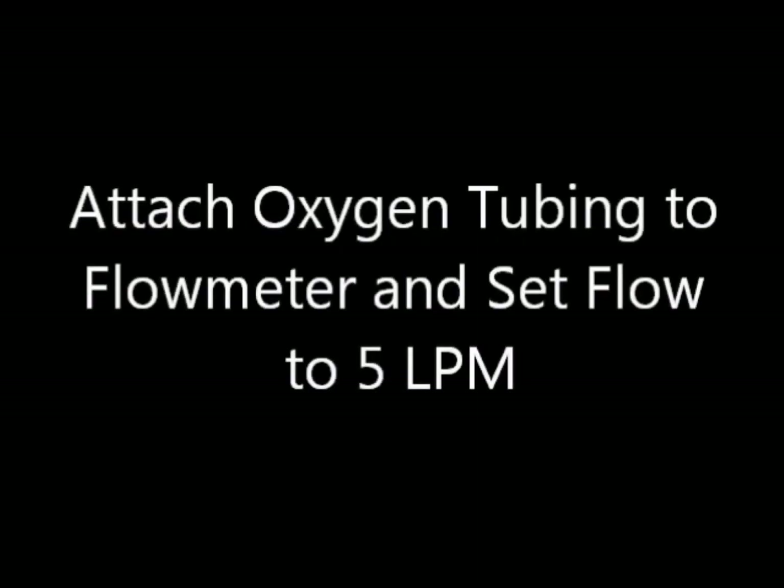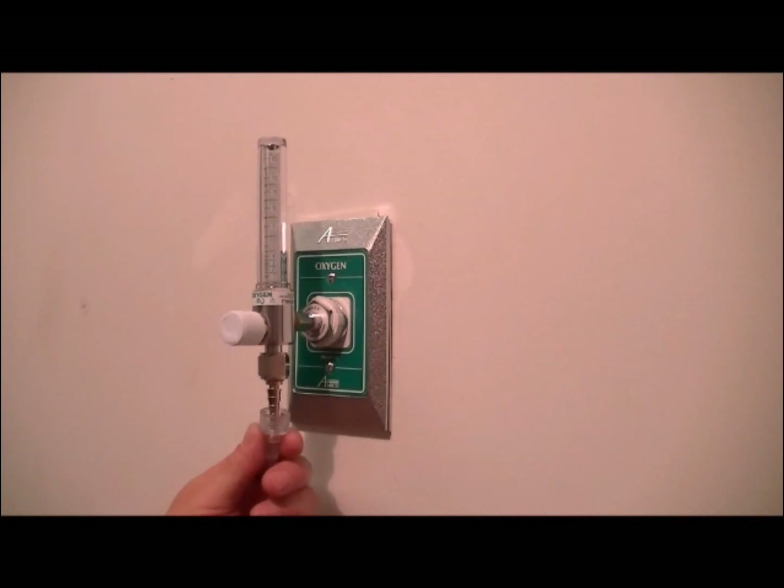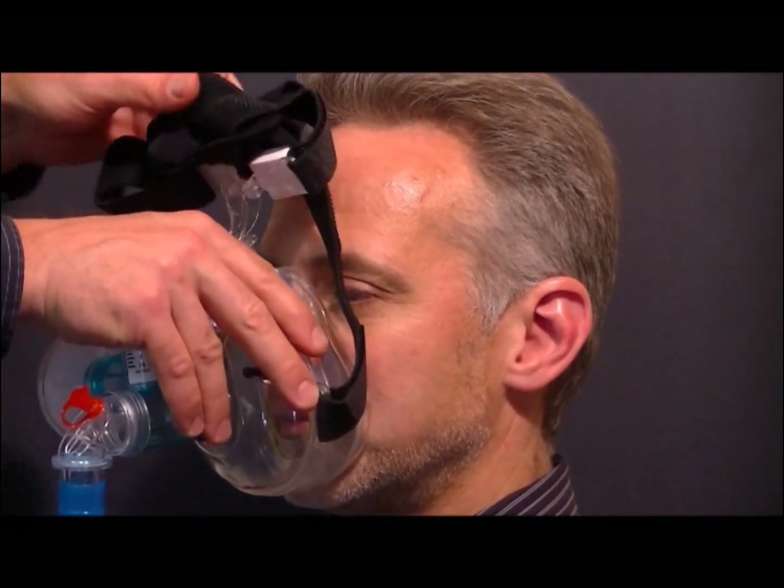To apply the Rescuer Emergency CPAP system on a patient, attach the universal connecting crush-proof oxygen tubing to the flow meter and set oxygen flow to 5 liters per minute. Place the mask over the mouth and nose of the patient, sliding the bonnet over the head.